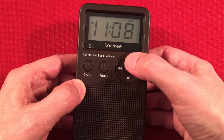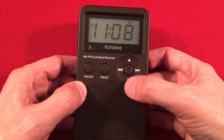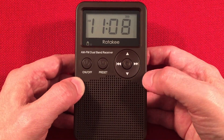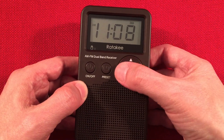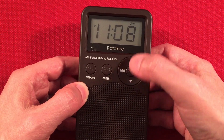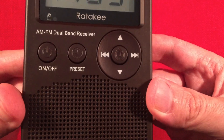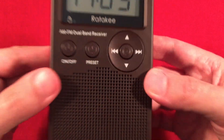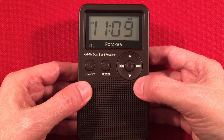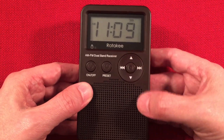Tuning is done with up and down buttons. You have seek tuning or incremental tuning. You can't press and hold to go quickly through the band — I wish you could; that would have been nice. The left and right buttons are for your presets, so you get preset tuning like that and incremental tuning like this. Very nice. The center button looks like an alarm symbol but it's actually your sleep timer. You have 90 minutes and it goes down in 10-minute increments all the way down to off — 90, 80, 70, 60, you get the idea.